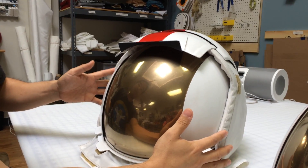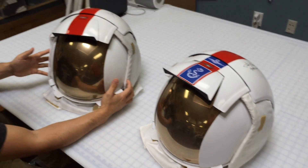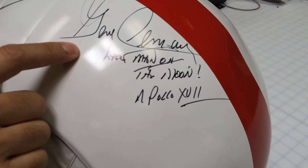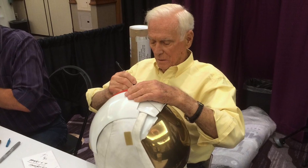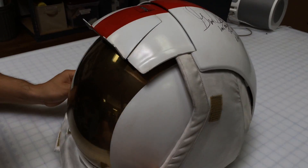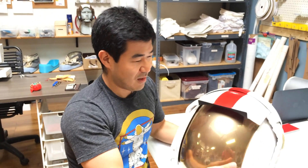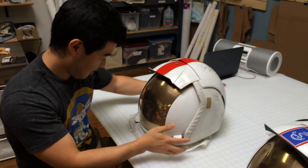I made these and took them to Space Fest in Arizona a couple weeks ago, and I actually got them signed. This one was signed by Gene Cernan, who was the last man to walk on the moon — Apollo 17. It was a very cool moment to see him handling it, knowing that he had held a real one and everything, so I think that was fun.